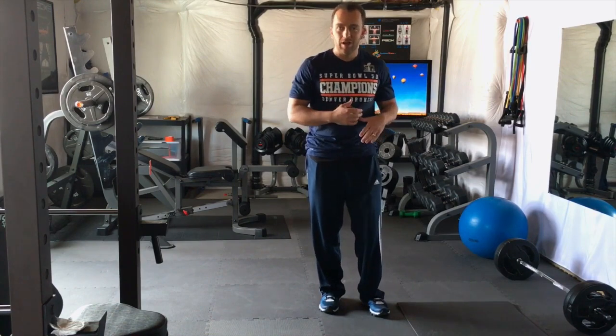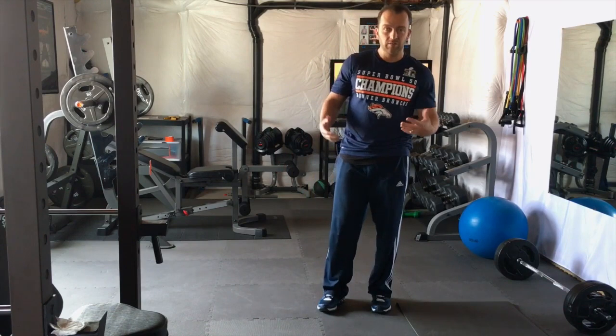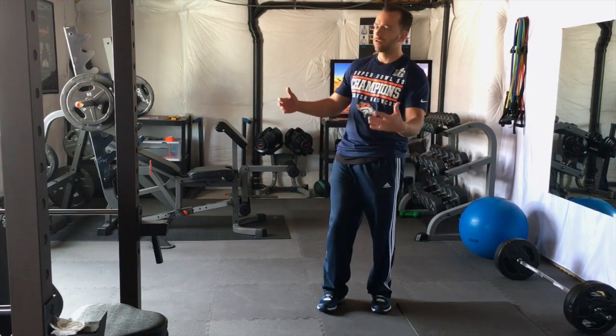We just converted our basement to a gym and I posted pictures online and got a ton of questions about everything that we did. So I'm going to walk you through everything: the flooring, the mirrors, the equipment, what it costs — but also how to save money. A few people said they'd never be able to afford a whole gym like that, it must have cost a fortune.